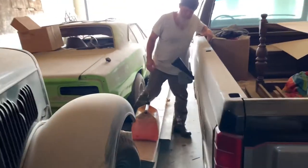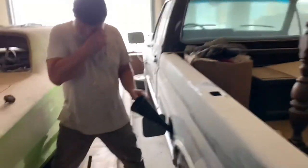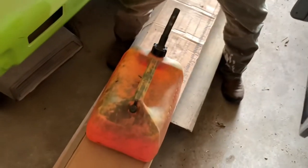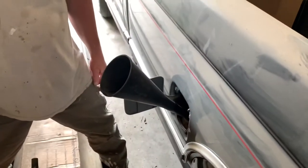We dumped the tank out while we had it out so it was empty, and we got a couple gallons poured in it along with some Sea Foam. We're gonna put some more fuel in it before we start it up.